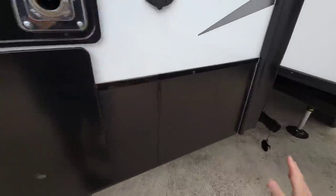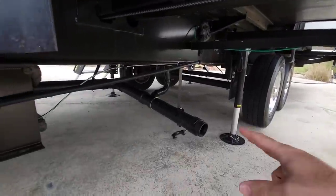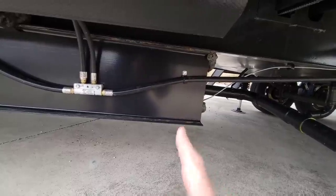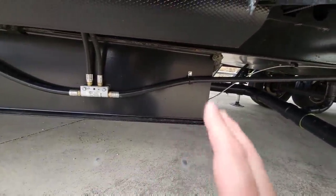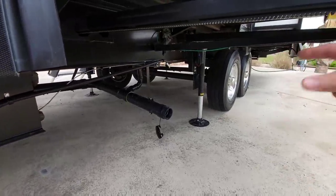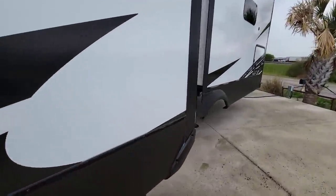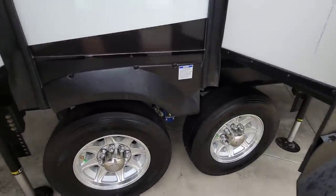All LED lighting all the way around with nice textured side skirting. The slide on this side is a rack and pinion gear-driven slide. You have a sewer connection here. What I love is the 10-inch drop beam on this unit — it has a 12-inch main I-beam and a 10-inch drop beam, which is much beefier than you see on a lot of units. You can see one of the auto-leveling legs back there. Coachmen uses Asdell composite sidewalls, which won't delaminate or rot.